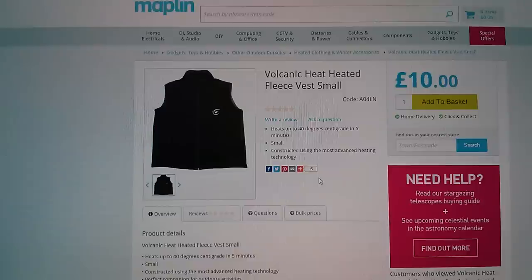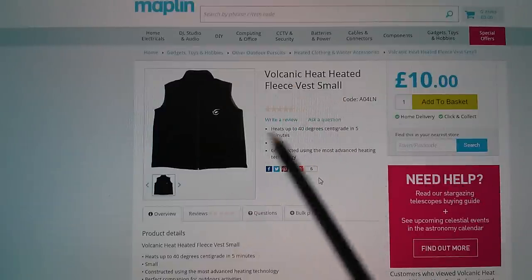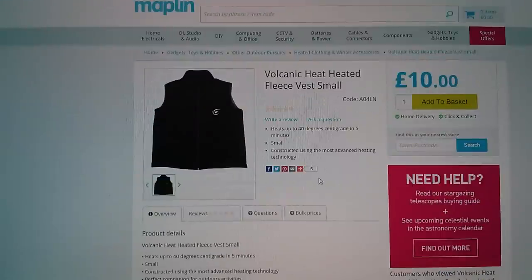This purchase came about because I was looking at Maplin's Volcanic Heat heated fleece vest, which at £10 I thought might be worth a punt. But reading further down, it runs from 6 AA batteries — quite convenient, but it only runs for about two hours. I feel the cold, so it'd be fun to play with. A better battery technology would be lithium, and the maximum lithium cells in one pack would be one of these eight-cell power banks — and it's got to be USB.